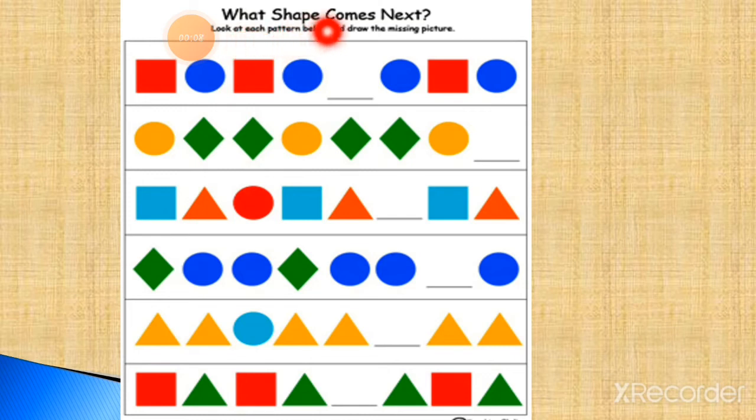Let's observe this pattern, students. Here is a red square, blue circle — red square, blue circle. Which shape is missing? This pattern will be complete with a red square. You can see — I just put a red square. Now if you observe, the pattern is complete: red square, blue circle — red square, blue circle — red square, blue circle — red square, blue circle. This way we can complete the pattern.